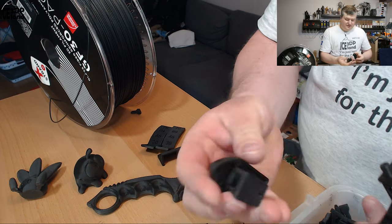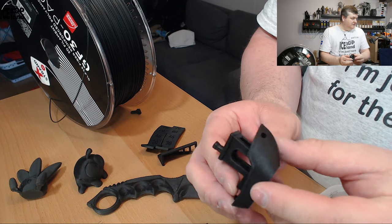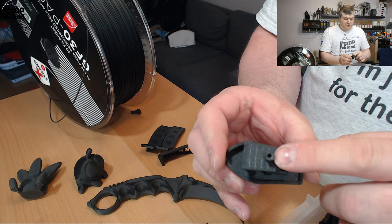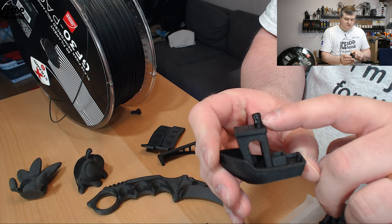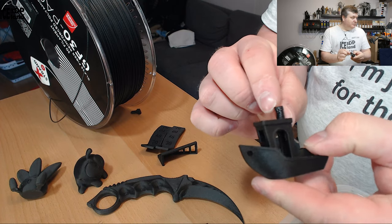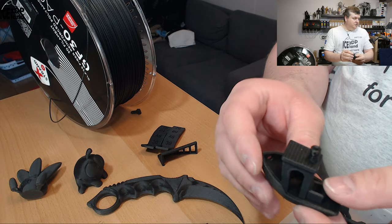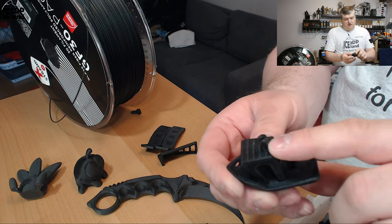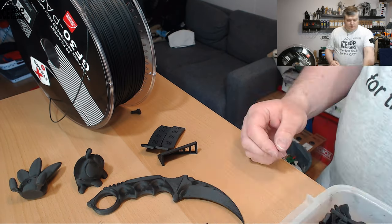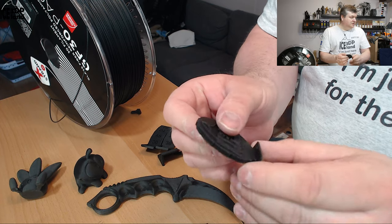I printed a Benchy — here's the wet print and here's the dry print. The wet one came out pretty nice except for stringing. The dry one came out really nice. On the chimney there was a little melting due to no part cooling, but turning on part cooling or printing a bit slower would likely fix that.